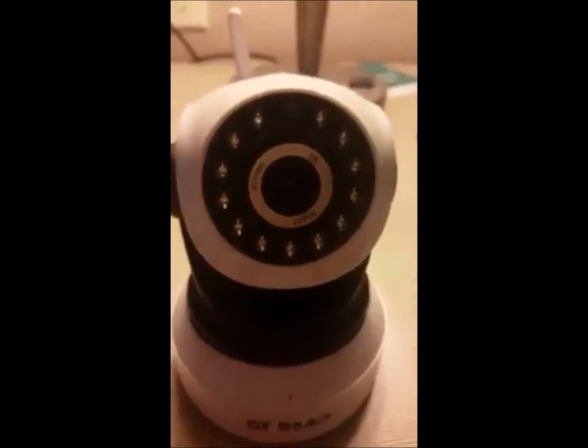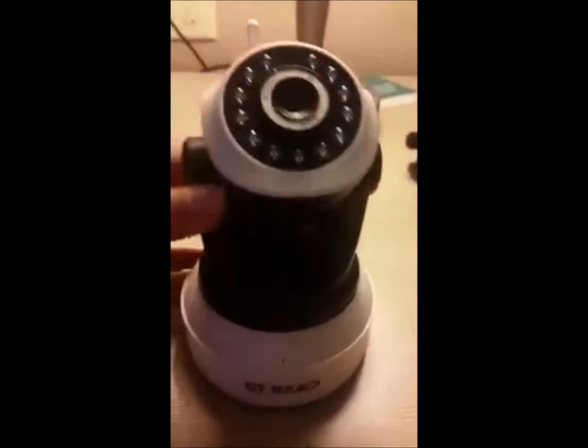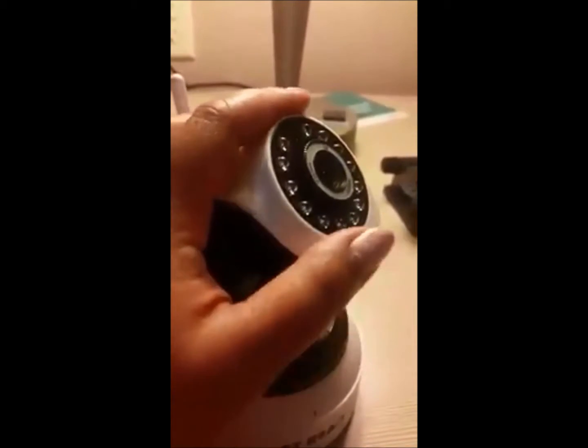It has infrared and night vision, and it's surrounded with LDRs or light dependent resistors, which have very high resistance in darkness, so it's going to still capture video even if it's dark. It can tilt up to about 60 to 70 degrees angle and can also rotate 270 degrees.